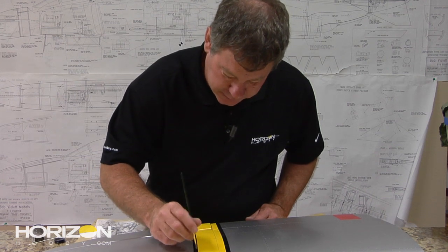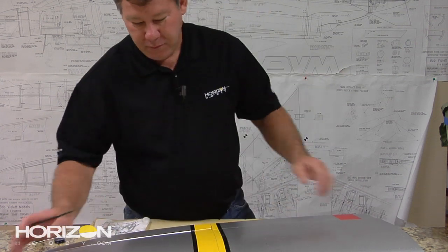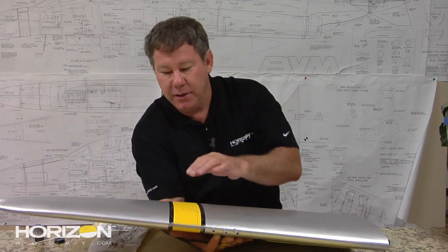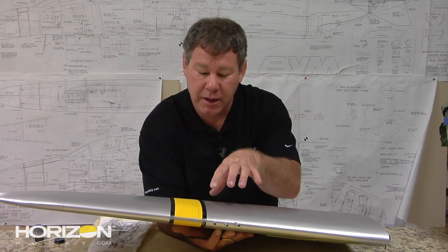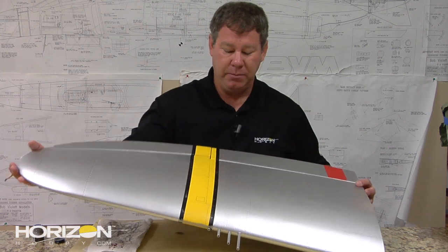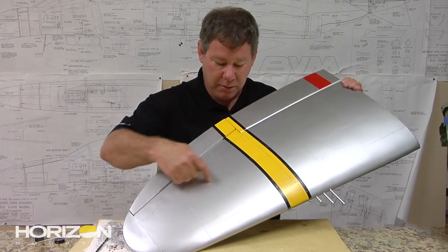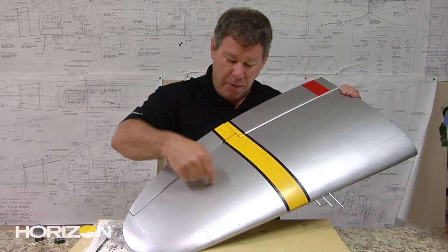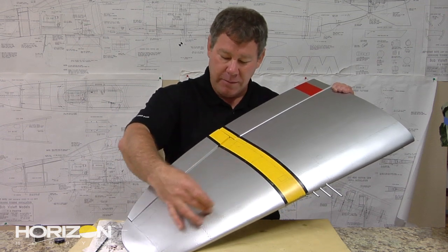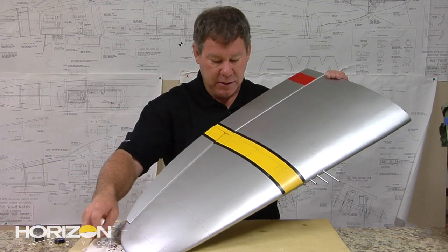A big part of the P-47 are the four guns that reside in the leading edge of the wing. Keep in mind these had to be loaded and maintained before every flight. On top of the wing was the main access panel — right here — which hinged on the back and opened up vertically so they could load all the ammunition: nine-yard-long ammo belts and such.